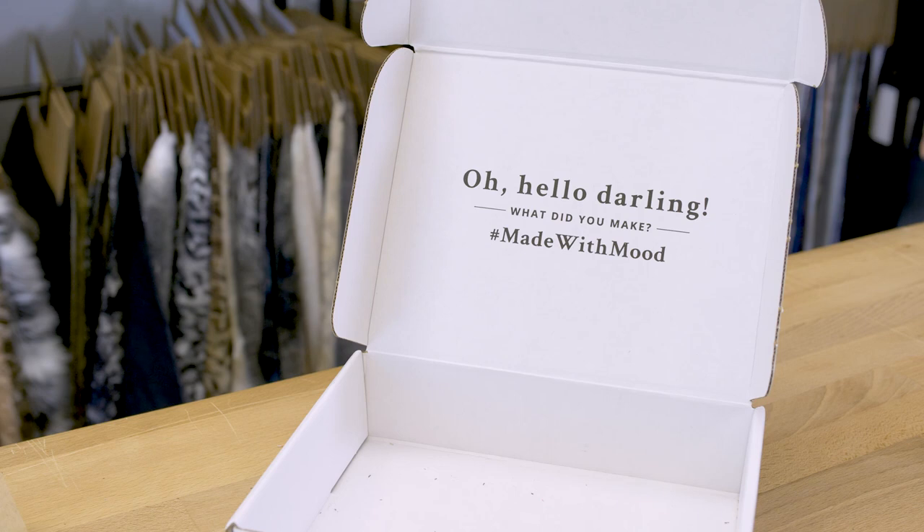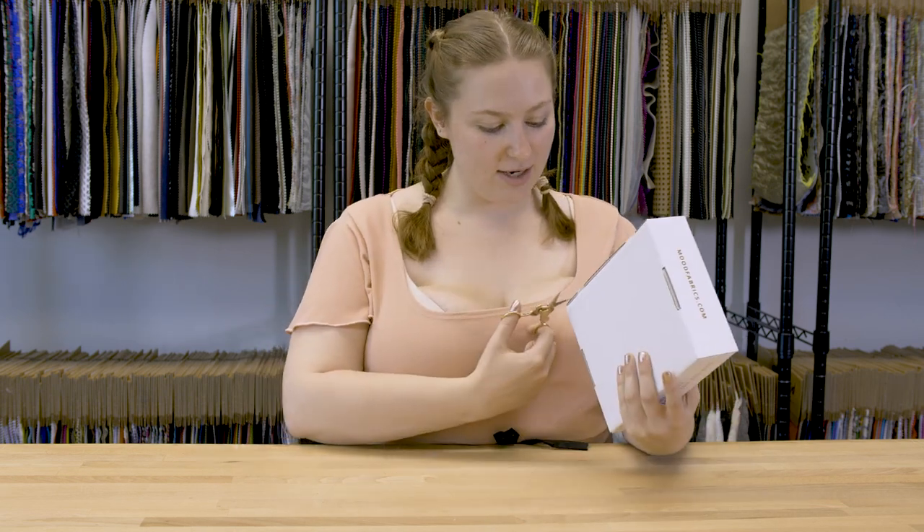Hey guys, this is Molly with your July Swatch Club box, which I'm sure you've all been waiting for all month very patiently. Let me pop this bad girl open here.